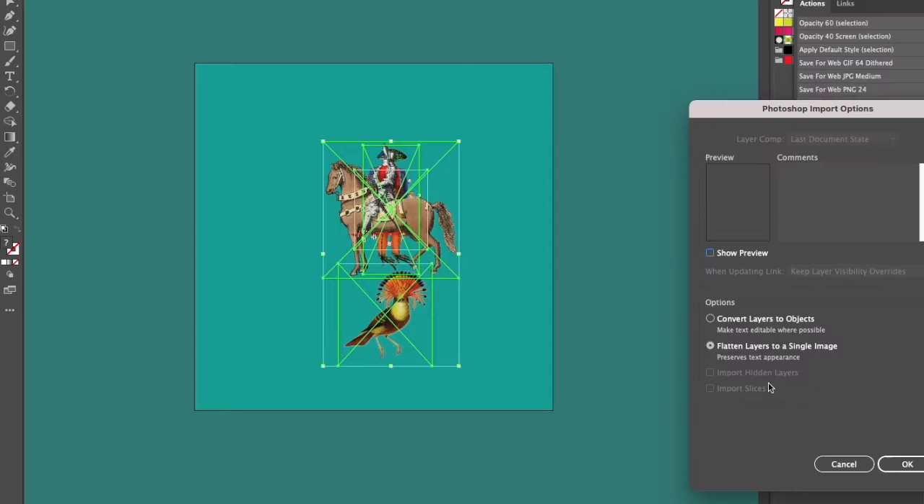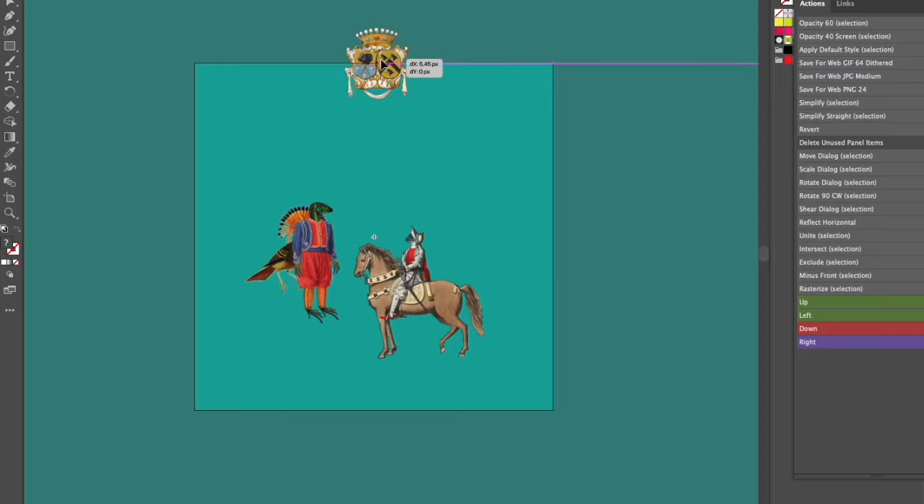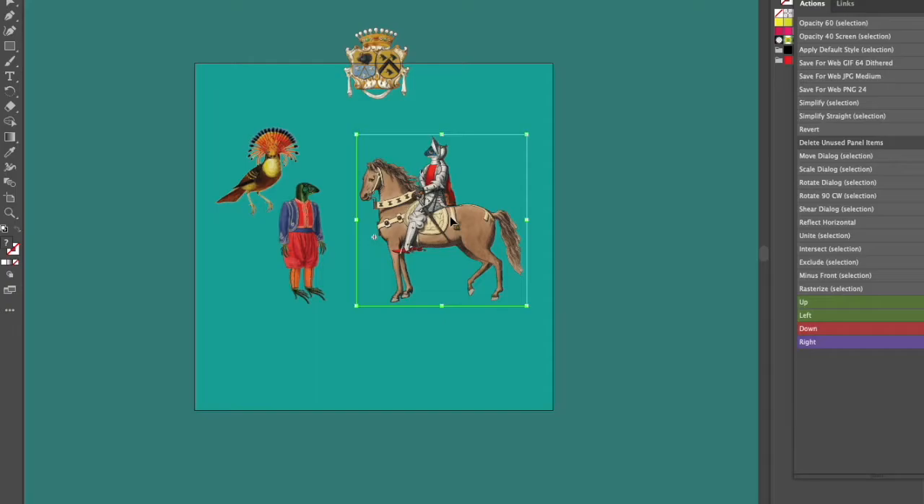Once I'm in my template I add all the imagery that I want to use for my design. When you're doing illustrations like this you have to embed them, so it can make for a very heavy design and it can really slow down your computer. But it's the only way to get the symbol to repeat.